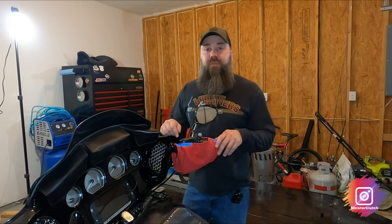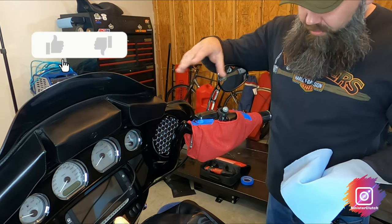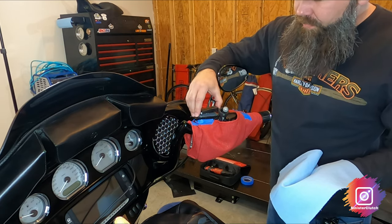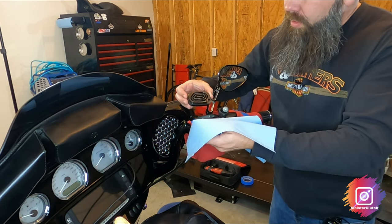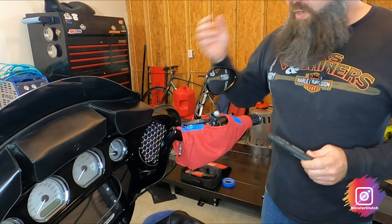Let's take a closer look. As you can see, I've already covered everything up because as you know, brake fluid will eat through paint. Make sure you cover up your tank — I have lowers and your front fender and so forth. I've already loosened this up. Set that aside.